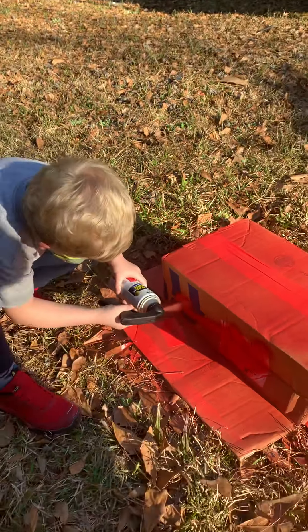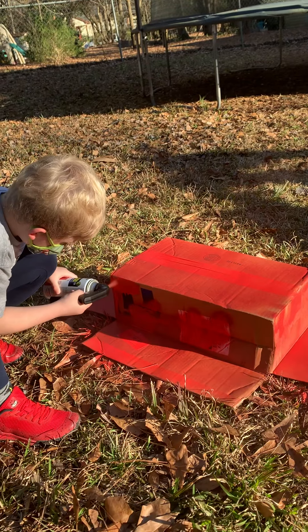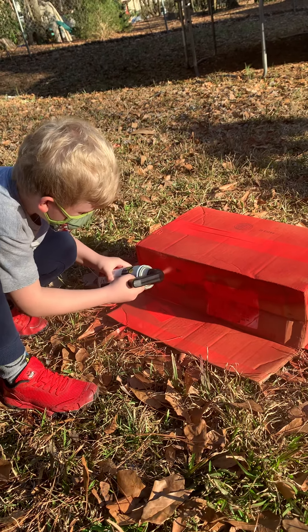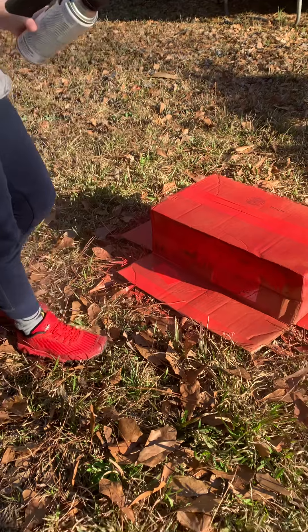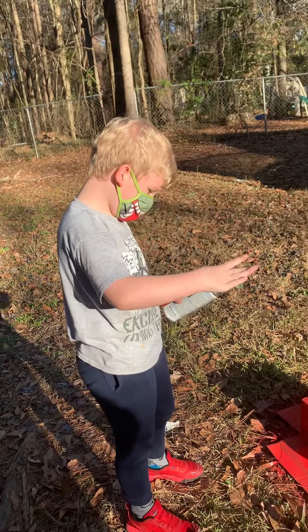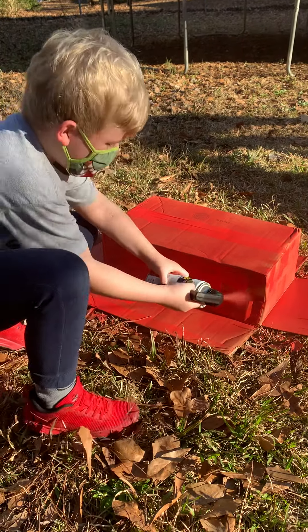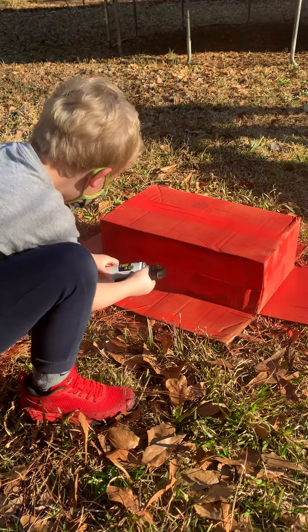Paint. You're so cute, Stink. There you go, paint it up, buddy. Let me take a break. You got to take a break and rest — the paint part, pressing my finger. Oh, he's back at it. There you go, get that paint, baby. It's going to sit out inside and dry.